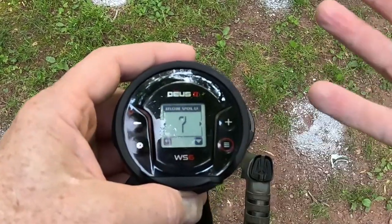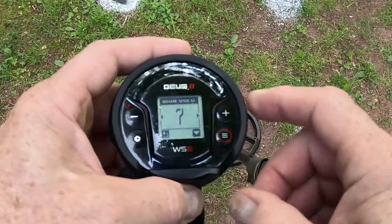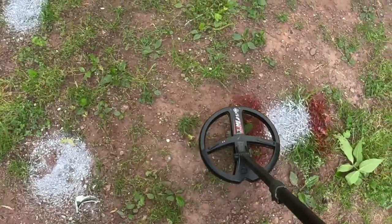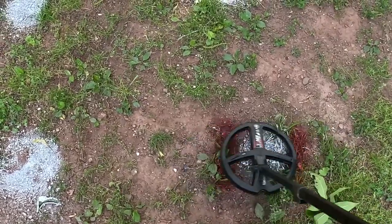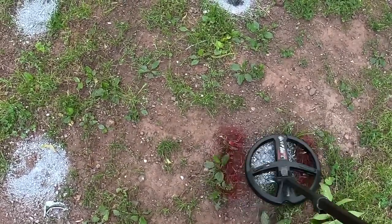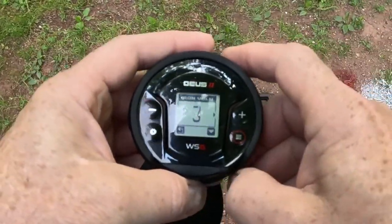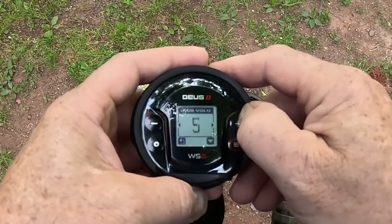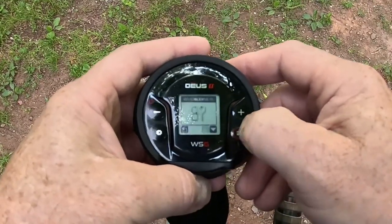You can now change the iron volume, which is super awesome. For those iron nails, I can almost get rid of them completely. I'll bump it down to three and go through the target — you're barely going to hear any iron. At three, I don't hear any iron grunts at all. I love that feature — that's a game changer in high trash and high iron areas. I'll bump it back up to seven.